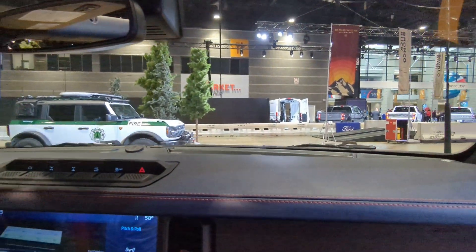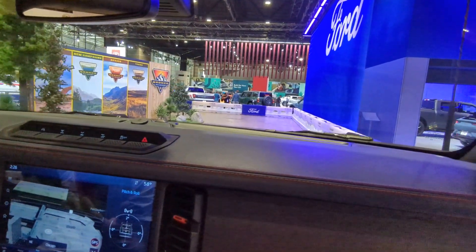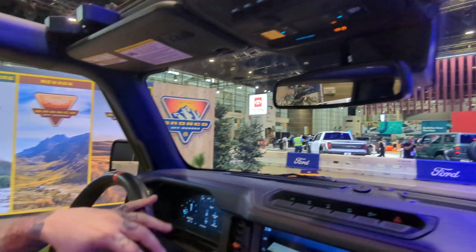Something new for this year is our Bronco Off-Rodeo. Previously, you had to own a Bronco to go to it. Now they're opening it up to anybody that's interested — they have four different locations. And if you fill out the survey at the end of the ride, you can get a chance to win one of those.